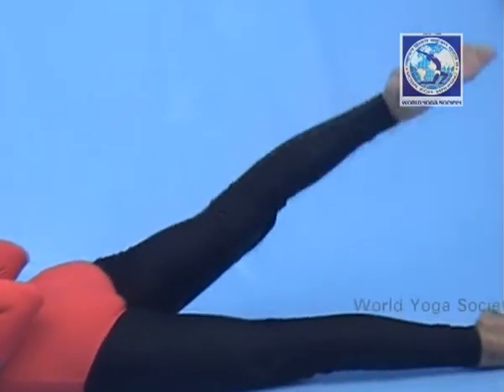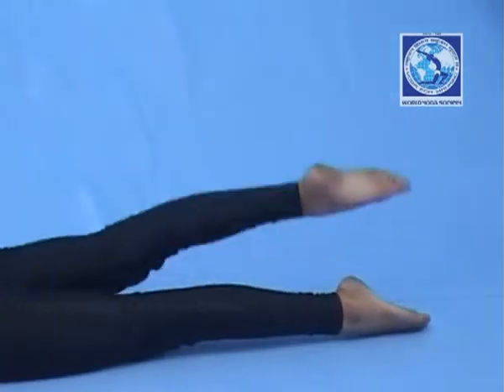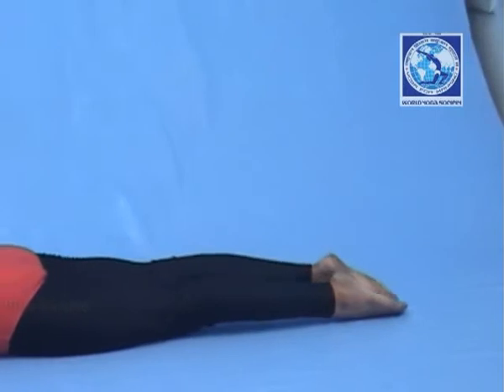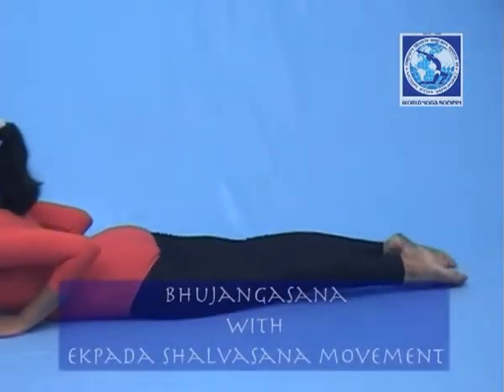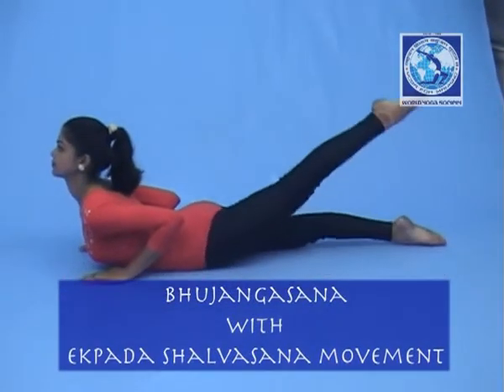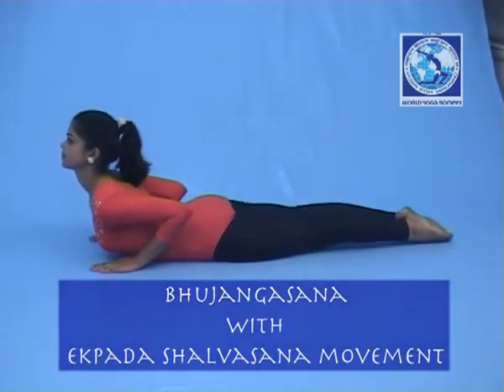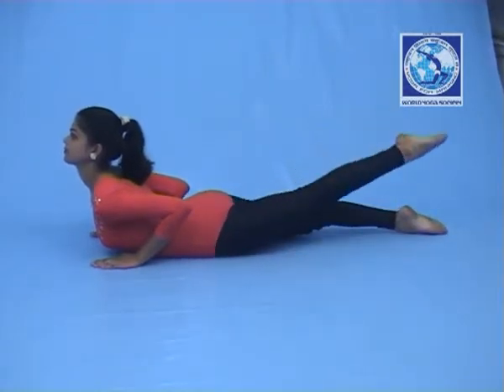Now raise your right leg without bending the knee. Perform the movement as required. Lower down your right leg and do the same with the left leg. After completing, take rest in Savasana. Counting as required.